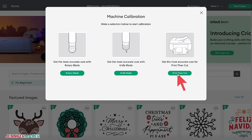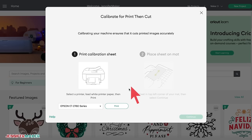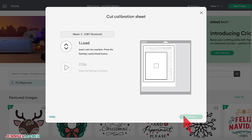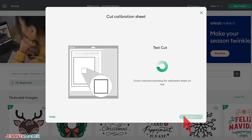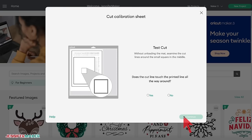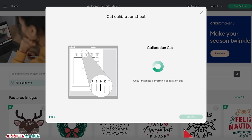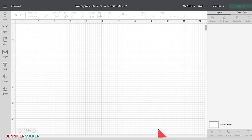Then choose Print then Cut. Choose your printer and follow the instructions to calibrate your printer. It's also important to clean the print heads on your inkjet printer — this will give you the best print then cut results. Consult your owner's manual for your printer to find out how to clean the print heads. Once that's done, it's time to make some stickers. In Cricut Design Space, I'm going to begin by uploading some of my designs to the canvas.